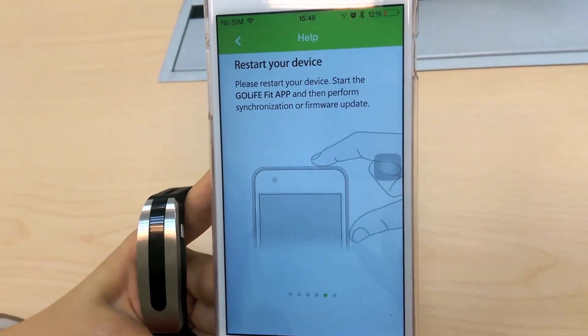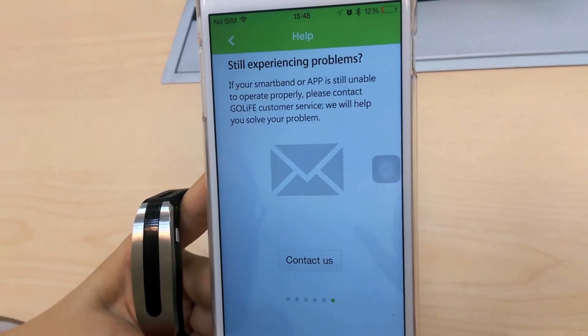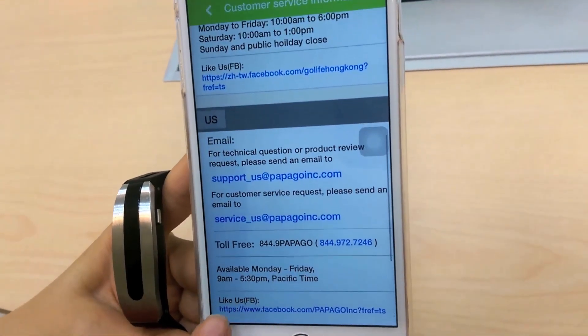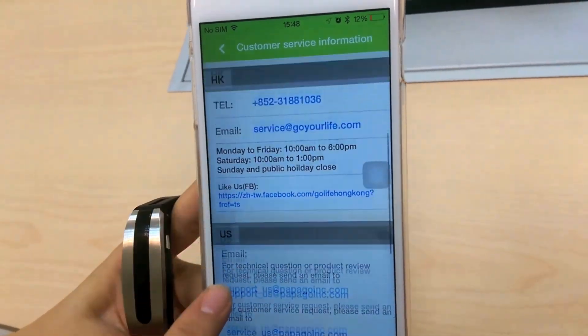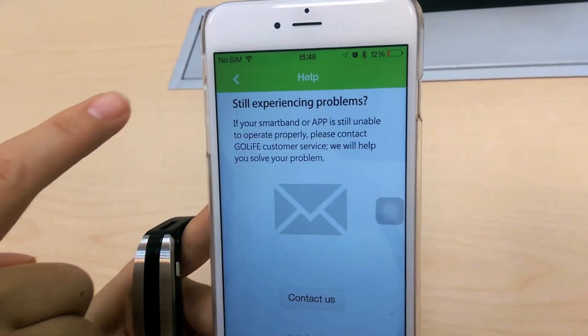Sometimes restarting your phone or tablet can solve the issue. Reopen the app and try the process again. If nothing seems to work, we are more than happy to help resolve your issue. Just contact us at the numbers provided in the app on the very last page under the Help menu. We are available in Japan, the US, Hong Kong, and Taiwan.